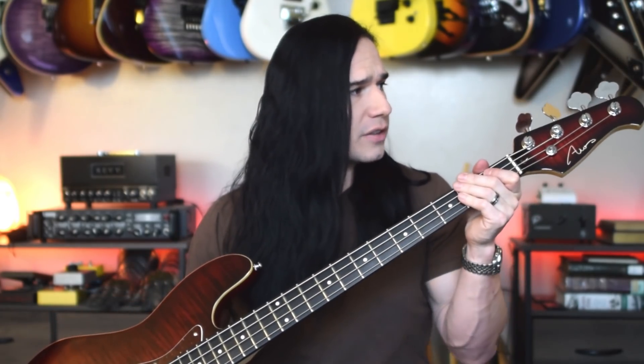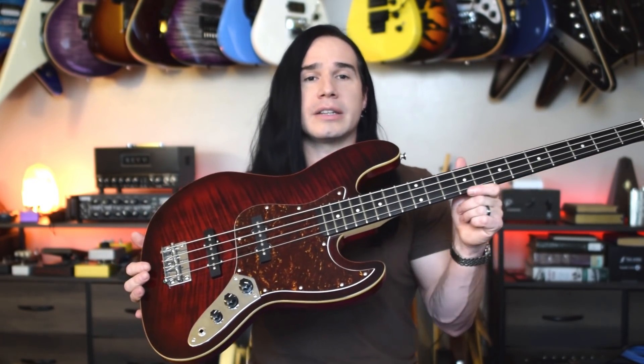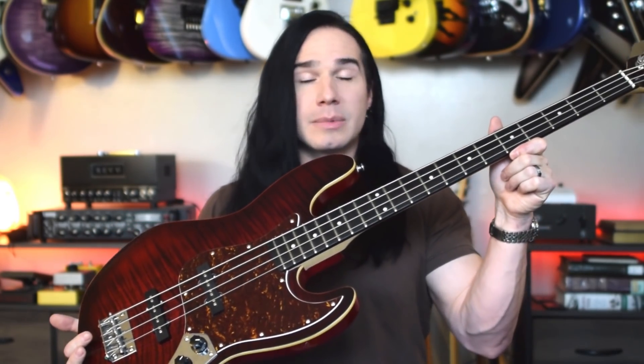with the matching headstock. Check that out up there. I'm not the greatest bass player in the world by a long shot, but they were kind enough over there to let me check this out to show you guys. So let's go over some basic specs, and then we'll get into the demo, and then I want to talk a little bit about what it's like to play this bass from a guitarist's perspective.